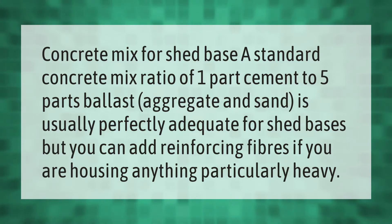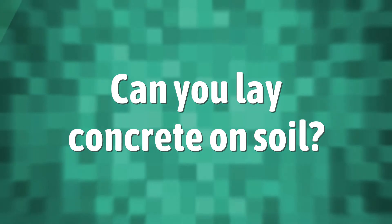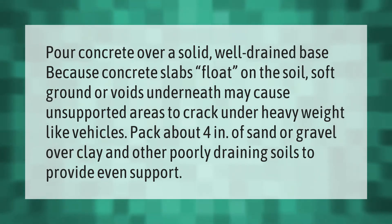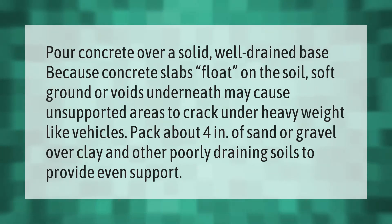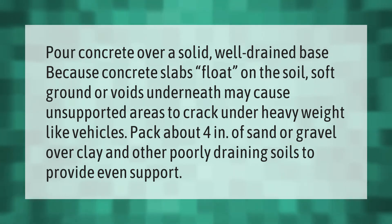Pour concrete over a solid, well-drained base, because concrete slabs float on the soil. Soft ground or voids underneath may cause unsupported areas to crack under heavy weight, like vehicles. Pack about four inches of sand or gravel over clay and other poorly draining soils to provide even support.